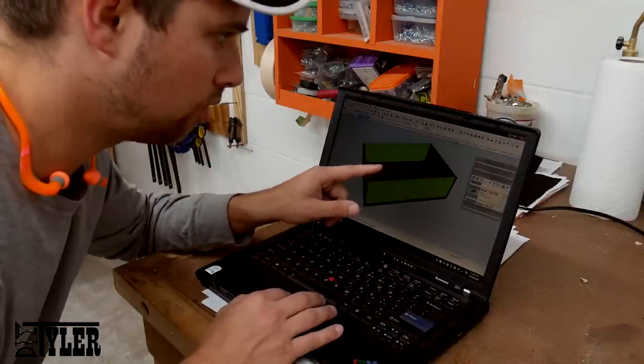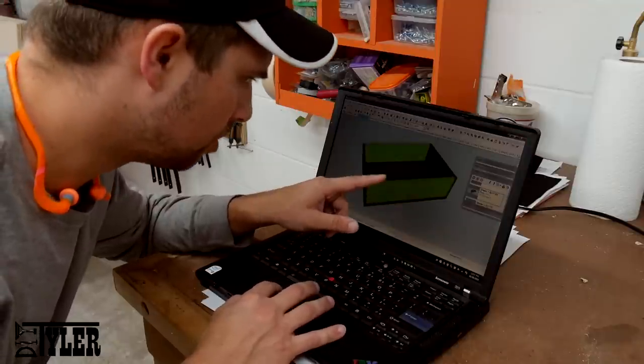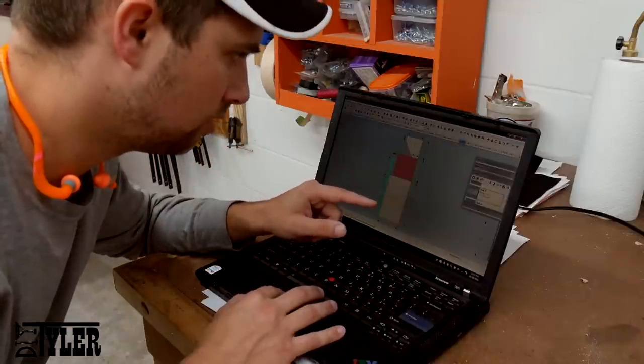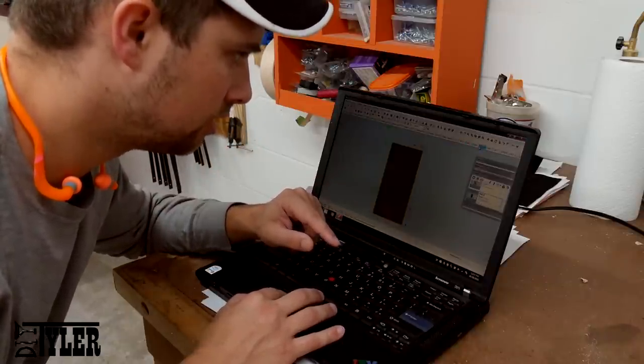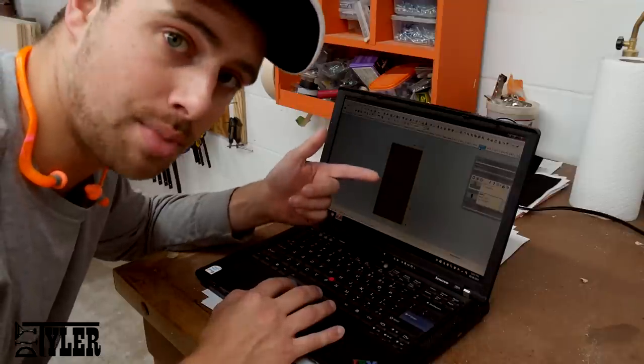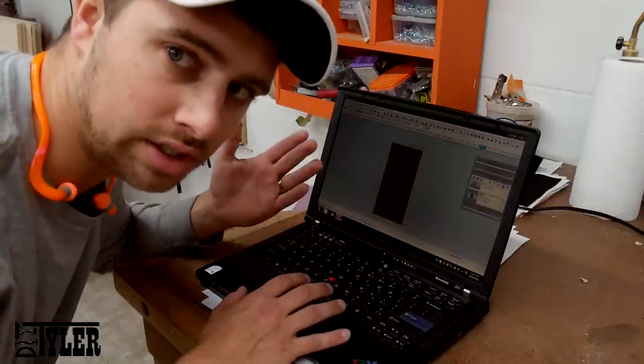The bottom is a three-quarter inch sheet, so we can find it when I say that was number 19. So let's find it here in the cutout. There's 19 — so this is the bottom of all those drawer pieces and how I need to cut it out of that four-by-eight sheet of plywood.